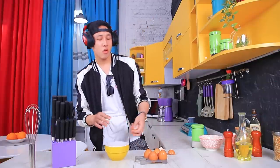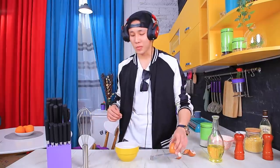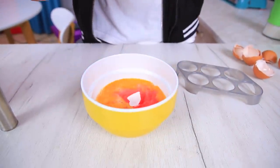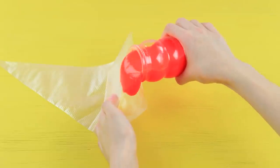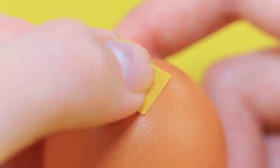The breakfast of champions! A six-egg scramble! What happened to the last egg? Is it genetically modified? Carefully remove the egg from the shell. Pour liquid slime in a pastry bag and put it in the shell. Cover the hole with a tiny piece of tape.